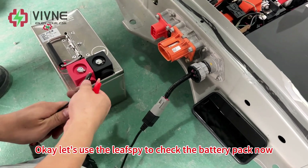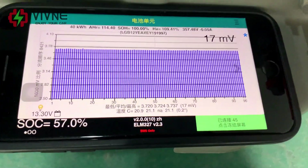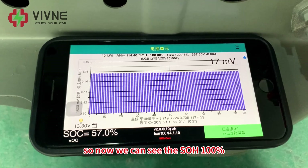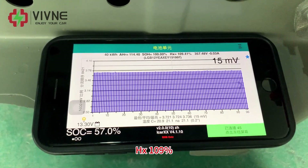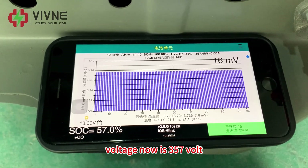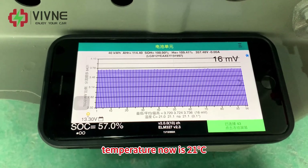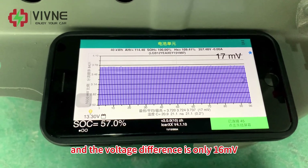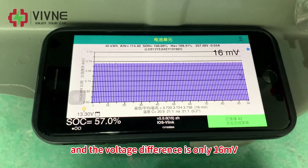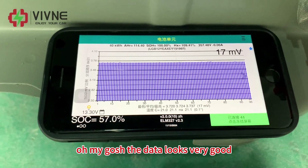Let's use the diagnostic tool to check the battery pack now. We can see the SOH is 100%, HX is 109%, voltage is 357V, temperature is 21 degrees Celsius, and the voltage difference is only 16mV. The data looks very good.